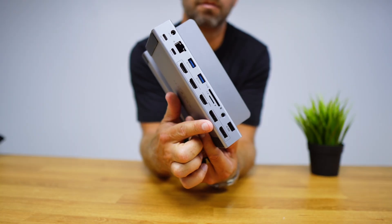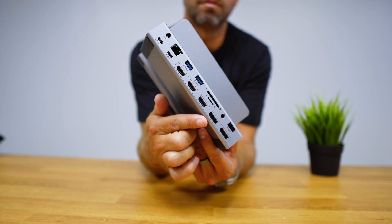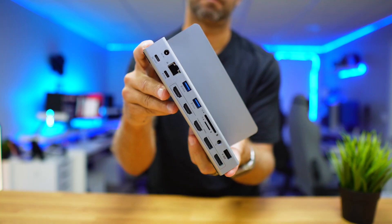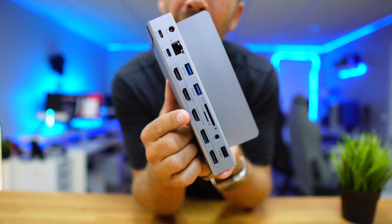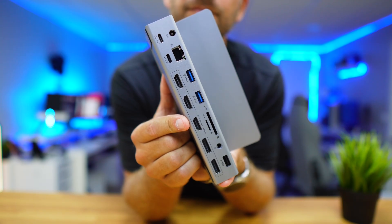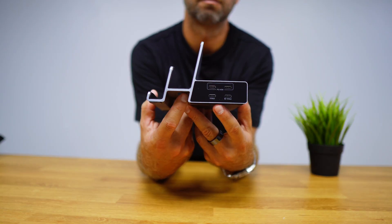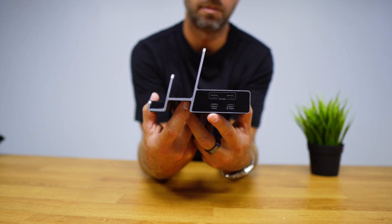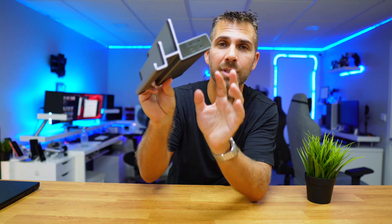Connectivity-wise, it has three HDMI ports and two DisplayPorts, and we can use up to three outputs simultaneously of our choice — so we can use two DisplayPorts and one HDMI, or any other combination. There are also two USB Type-C ports for laptop and charger, one Gigabit Ethernet port, two USB Type-A 5-gigabit slots for SD and microSD cards, audio output, and a USB 2.0 port for mouse and keyboard.